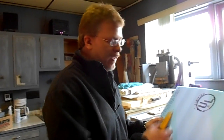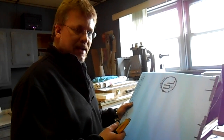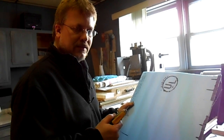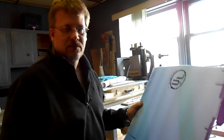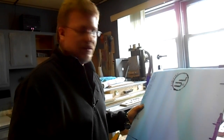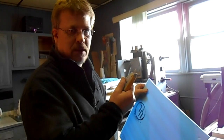A lot of times when I'm cutting foam, I wish I had one of those fancy hot wire cutters. Today, instead of buying one, I'm going to try to make one. It's just a piece of wire that you run some DC electricity through until it gets red hot, and then you run it through the foam to cut it. I've seen other guys make one, so I'm going to try my own. That way I don't have to use a blade - we'll use the wire instead. Let's get started.